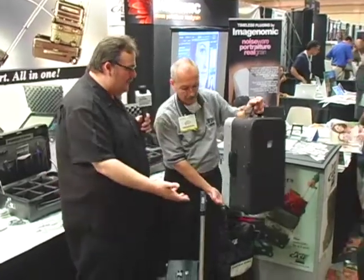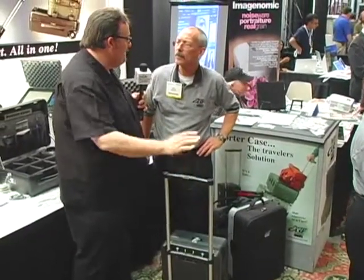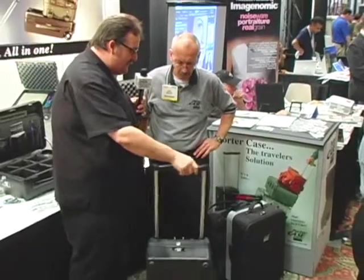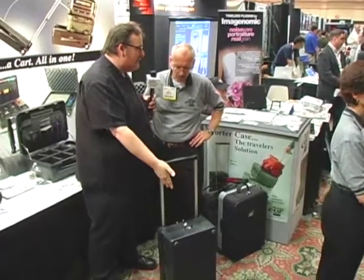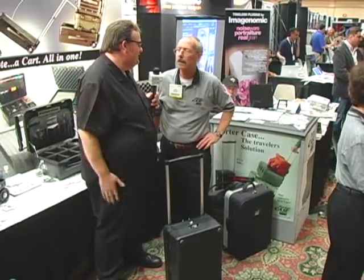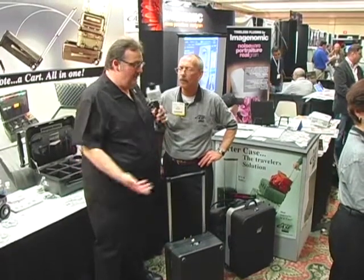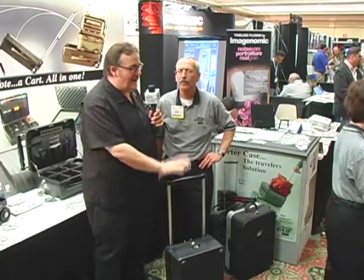To protect your gear, the hard-sided case — you can use it as a porter case, you can't go wrong with this. For around $300 when you're talking thousands and thousands — $15,000 to $20,000 worth of gear — you can't go wrong for $300. It's a smoking deal, a great travel tool, and a great investment for the professional photographer.